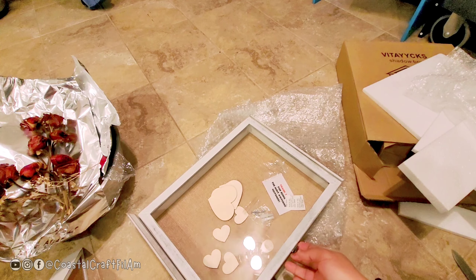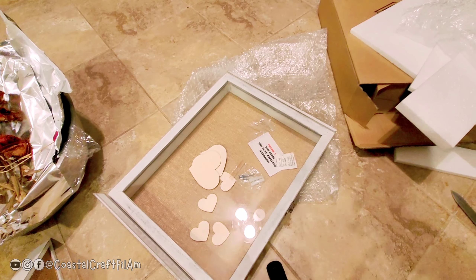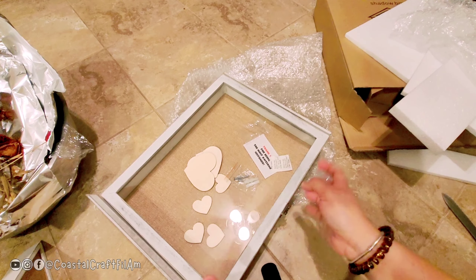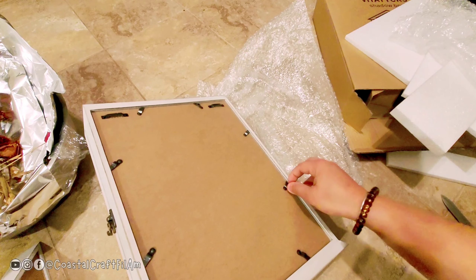The best part I like about this: you can find a bunch of these on Amazon, but they don't have a latch to open from the front. I was thinking of using resin to preserve the flowers, so I need it to open from the front. There are a bunch of locks in here — let me show you.